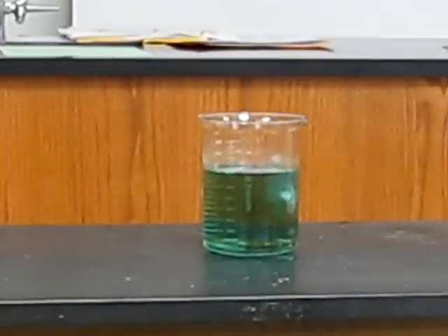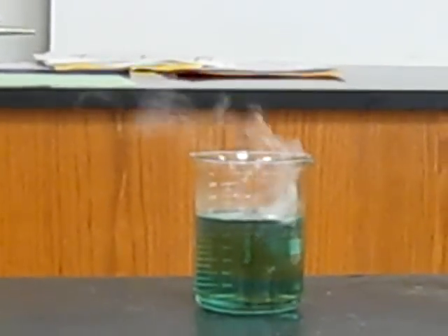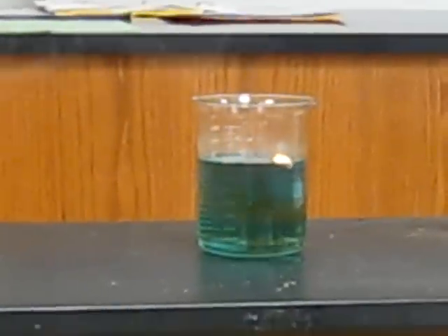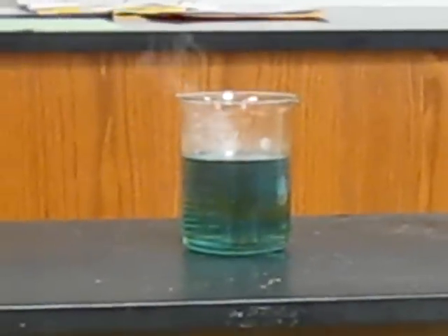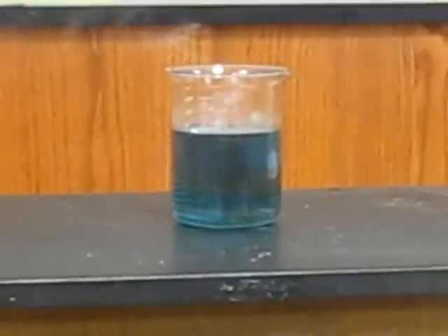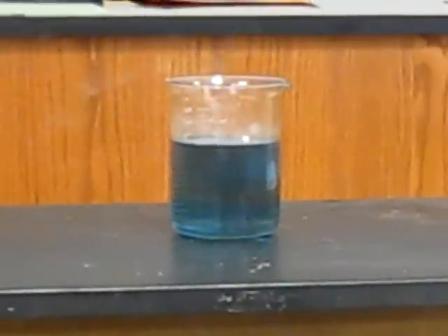Wow. As soon as the coating comes off — the oxidation comes off the outside. As you can tell, it's reacting pretty badly with the water.